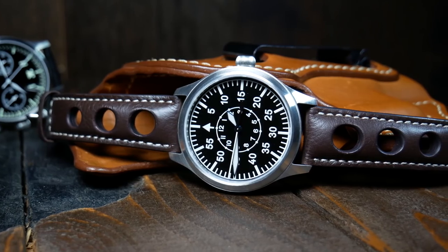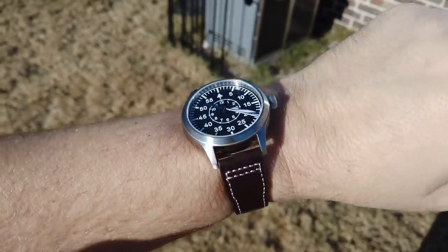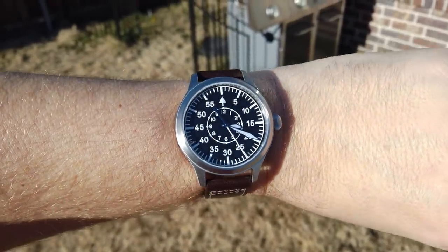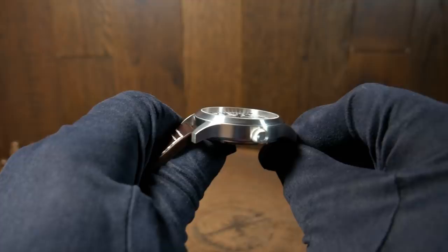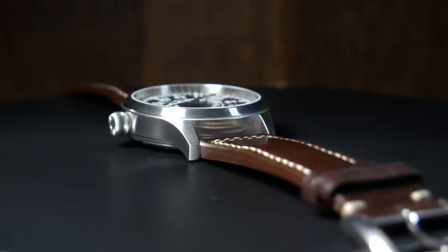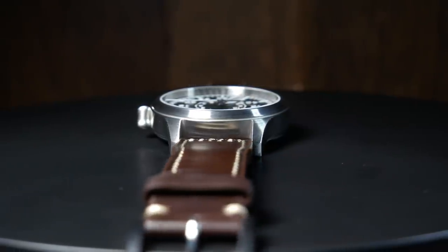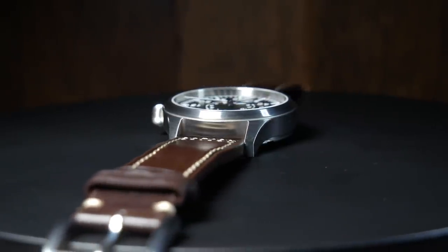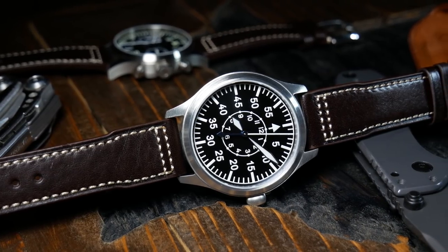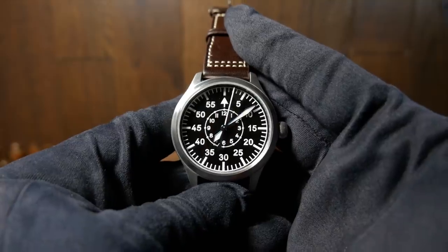Lug to lug on the Escapement Time is 50.3mm, which is a little longer than I like. For my 7-inch wrist, I think around 46 to 48 is ideal, so there is a little bit of overhang, but it's manageable. One thing that really surprised me is a total thickness of 12.4mm — and that's with both a screw-down crown and 300 meters of water resistance. At 90 grams on its leather strap, it's not overly heavy but has a nice solid feel to it.